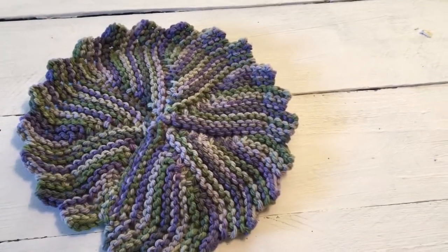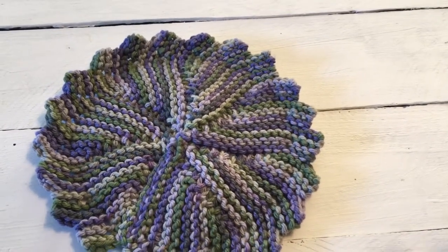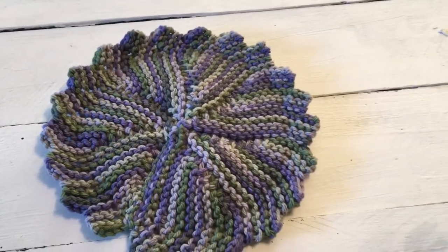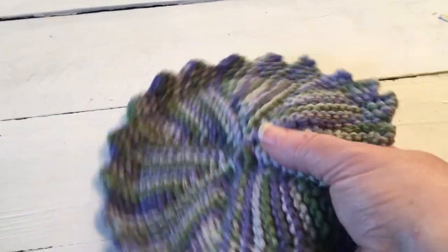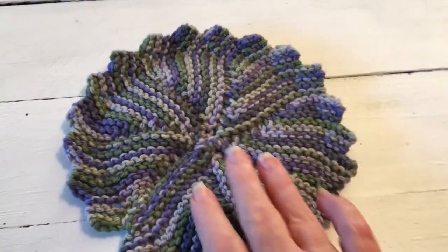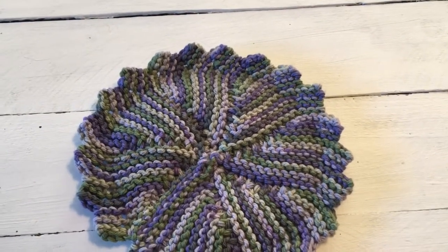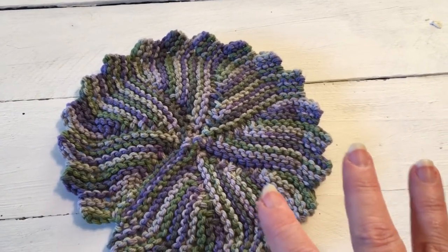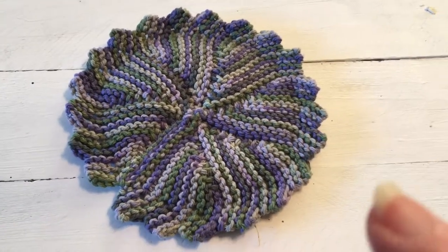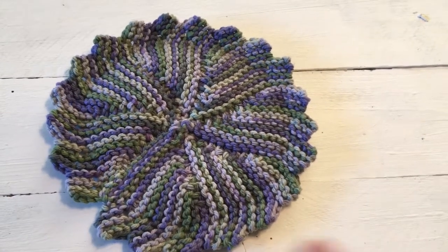I am participating in the Yarn Hoarders one-dishcloth-per-week challenge for the full year, so at the end of the year if you started January 1st you'll have 52 dishcloths to keep, give away, or use as gifts. I've used the standard square dishcloth for years and years.